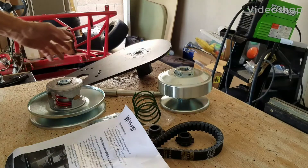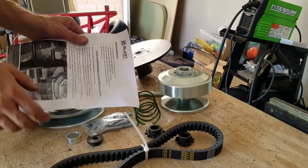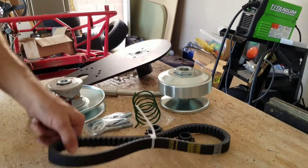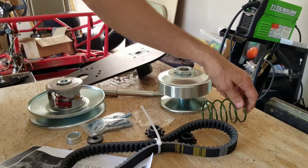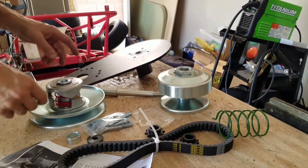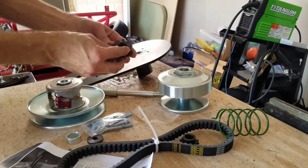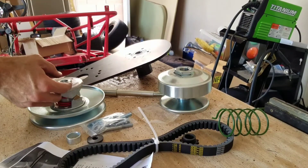Here's my 40-series torque converter from BlastLED — out the door it was about $300, which was considerable savings compared to the alternatives and other competitors. I'll be using the 10-tooth 40 chain.